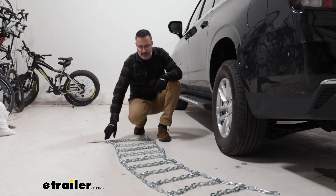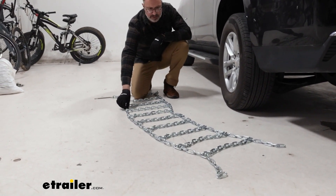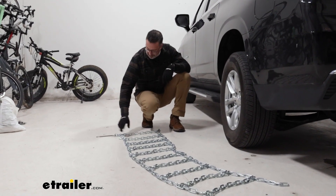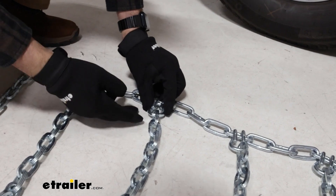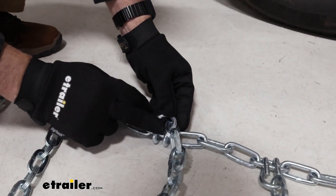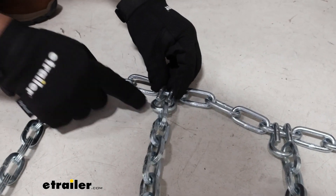The first thing you do when you pull these out of the bag is you want to lay them out straight. You want to check the links for any twists, any damage, any rust. And you want to lay them out with the lever facing towards the outside. As we lay these out, you'll see these hoops have a flat side — this is the side you want facing your tire, so as you go down the road it'll avoid having these points dig into the rubber.